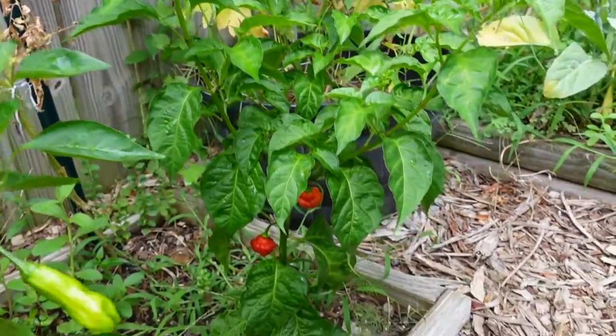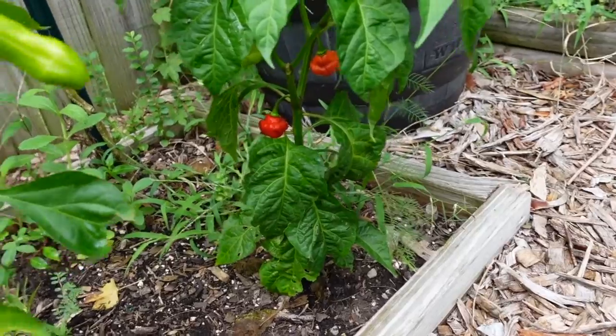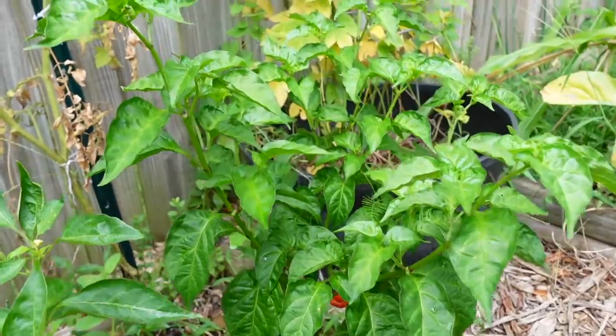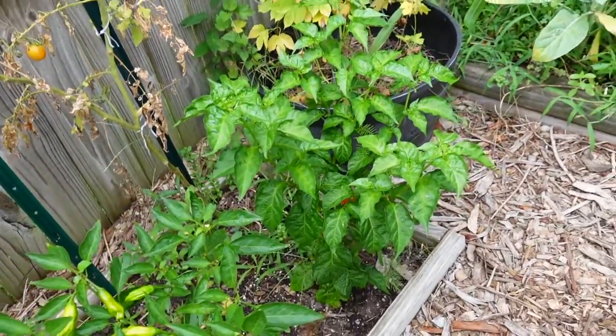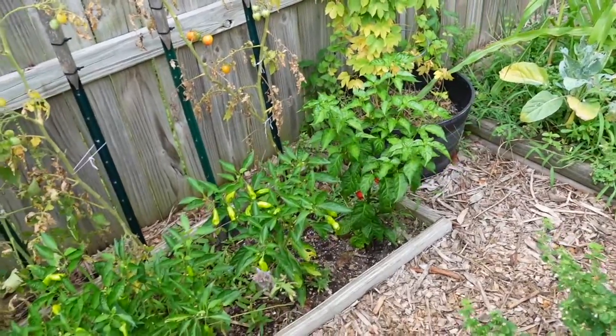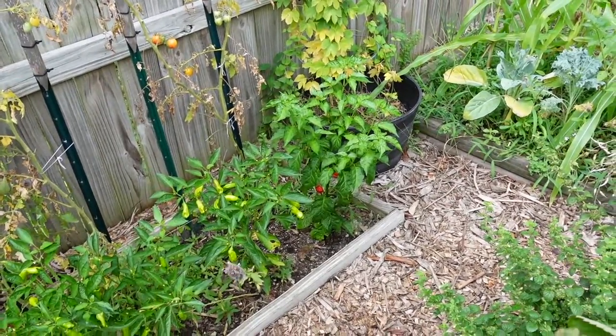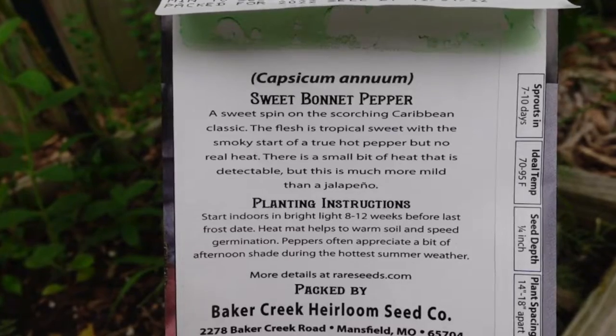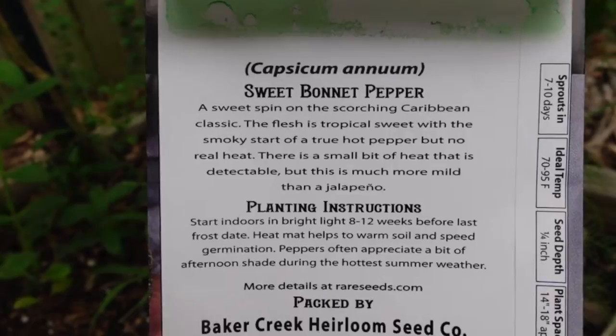It is a hot pepper technically, so it grows kind of slow like most hot peppers do. The species is Capsicum chinense, which is in the same family as the habanero, the ghost pepper, and the Carolina Reaper. But it's interesting — on the packet it actually calls it Capsicum annuum.